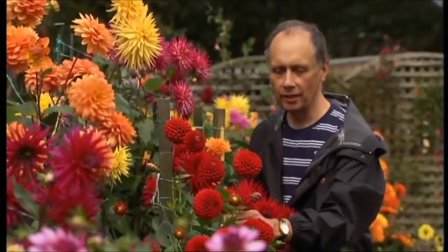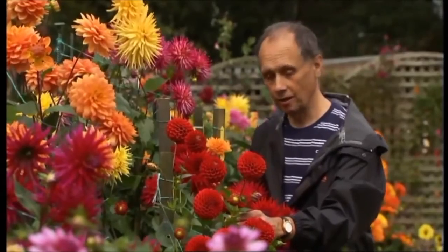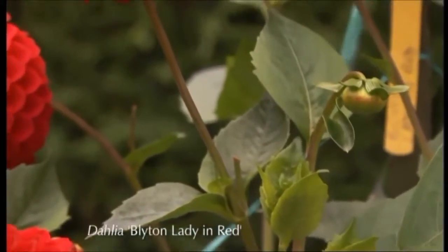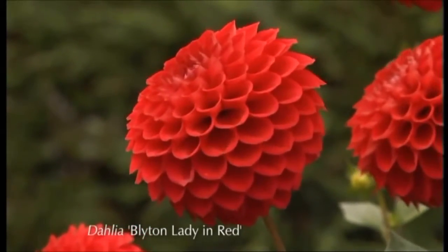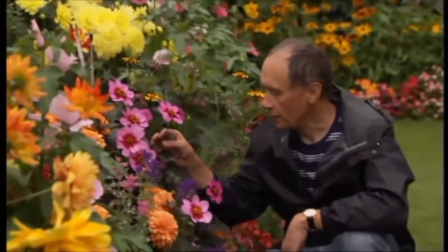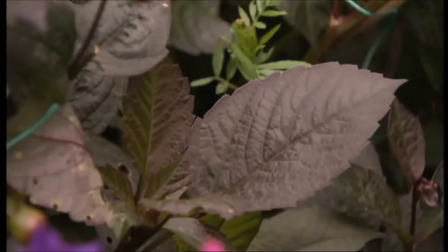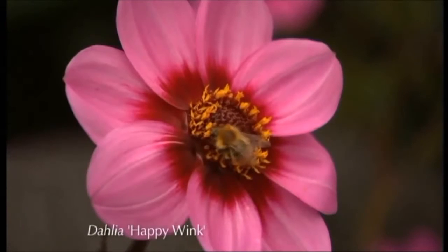I love this dahlia. It's a miniature decorative called Blyton Lady in Red. I like it because of the strong colour and the fact that it's got very strong stems that make sure it stands above the foliage. I also like the lovely form of it. This one is a dark leaf variety called Happy Wink. It only grows about two foot tall, has loads of flowers, beautiful colour. The bees love it.